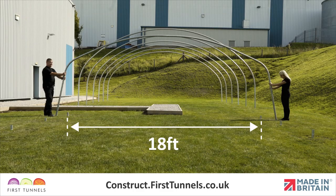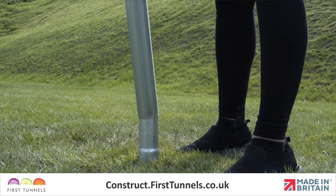It is normal practice for the hoops to be put under tension to get the required width. Do not assume that the hoop, when assembled, is the correct width. It will look wider until positioned onto the foundation tubes or base plates.